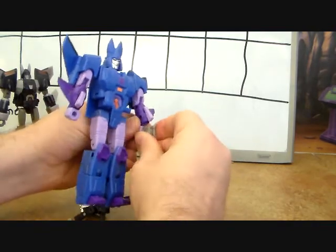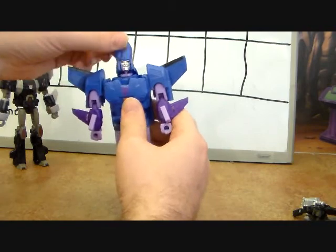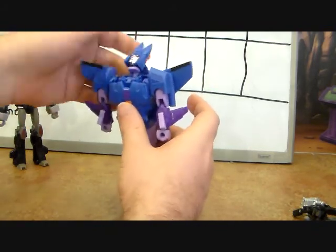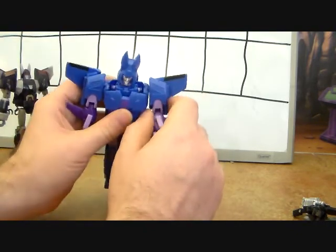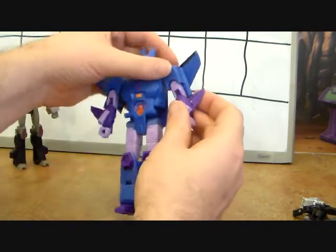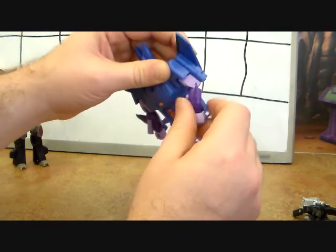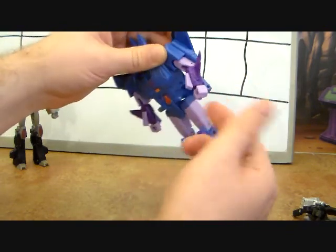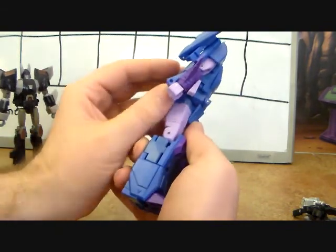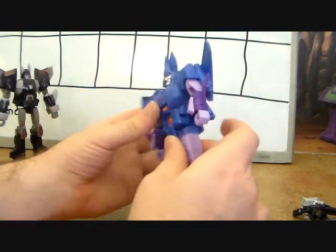Let's talk about posability. His head is on a ball joint, so it gets a good range of motion — up, down, left, right, all around. It's also on a hinge so you can look further up, though it does break the aesthetic a bit. Shoulders are on ball joints, going all the way around — really no hindrance there. He's got a bicep swivel, an elbow joint, though not as posable as I'd prefer. The hand doesn't do anything, and this doesn't lock into place, but it's not as bad as the TFC ones.